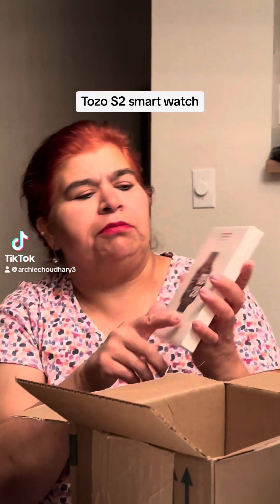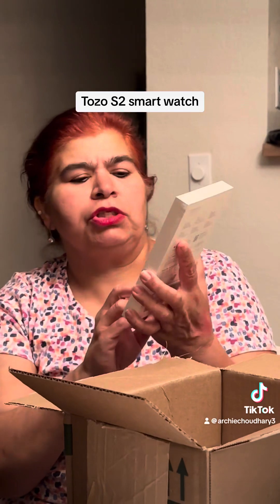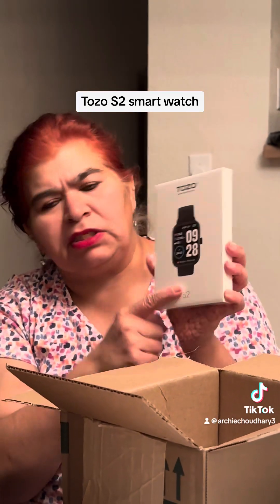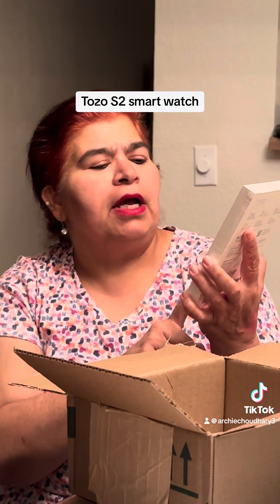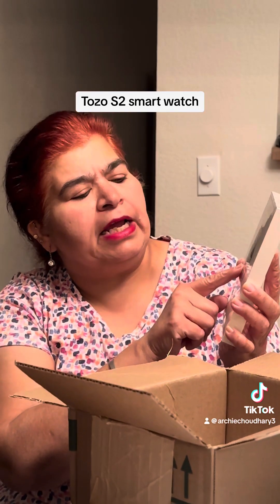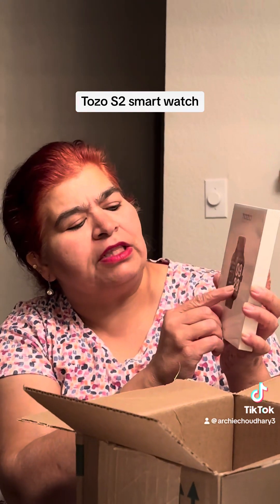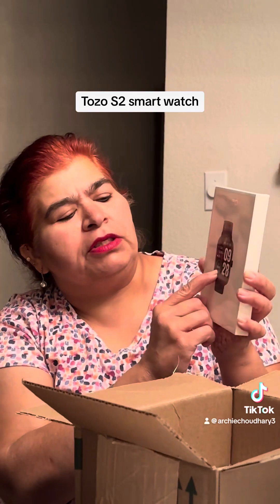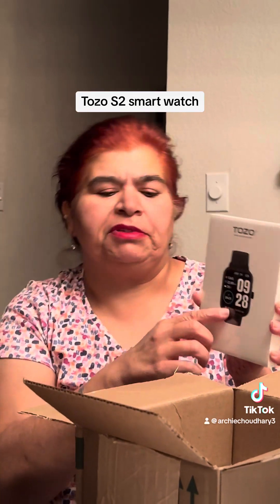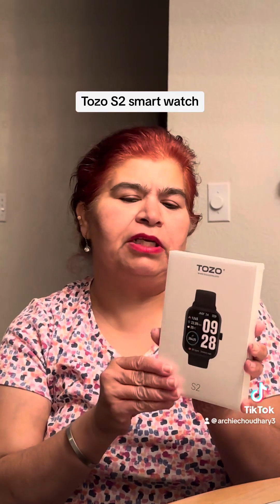One more package from TikTok — this is from Tozo, and it's a smartwatch. It looks just like an Apple Watch. It shows the time, the date, how many calories you've burned, how many miles you've walked, what the weather is today, and it also shows your steps. Let's open this and I'll show you in a second.